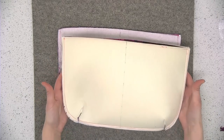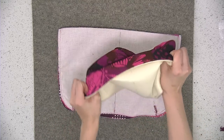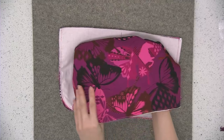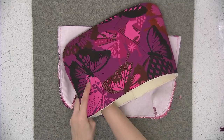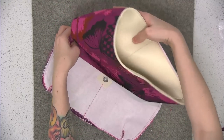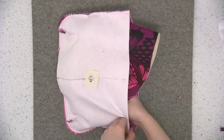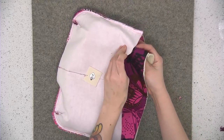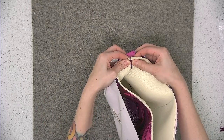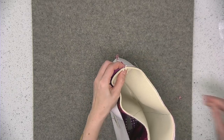Pull out the exterior again and flip it so that it's right side facing out. Slide the exterior inside the lining and align the top raw edges and the side seams. Start by pinning the side seams — go ahead and finger press that seam so it's open. Pin those side seams first, right sides together.